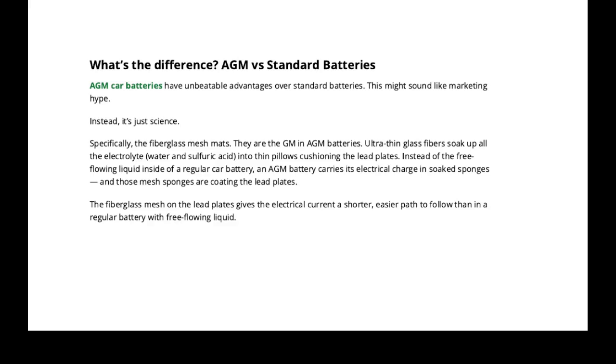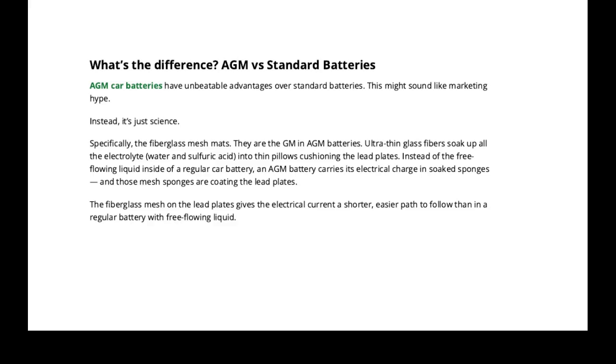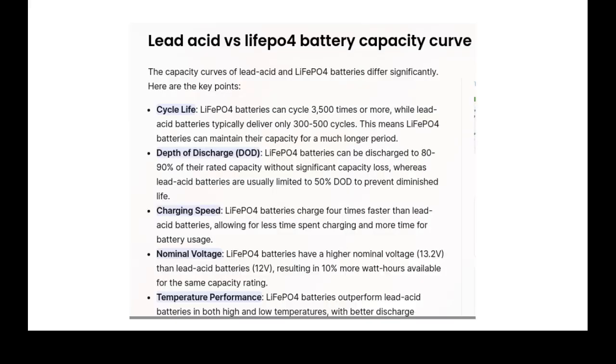The absorbed glass mat holds the fluid in the fiberglass and keeps it uniformly against all the plates, giving you a more even discharge and contact with the whole plate. Now, looking at lead acid versus lithium: lithium can withstand 3,500 cycles or more of charging, whereas a lead acid battery — even an AGM — can only handle 300 to 400 cycles. That's 10 times the lifetime for lithium.